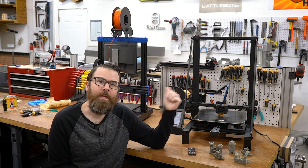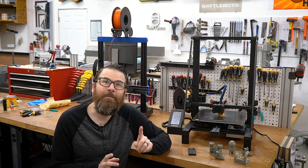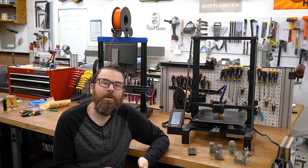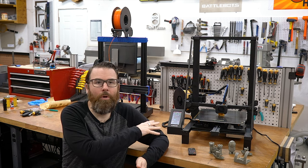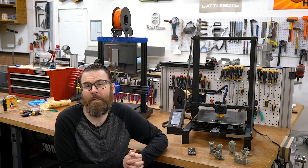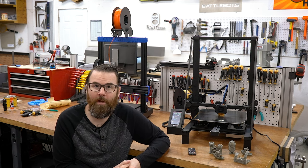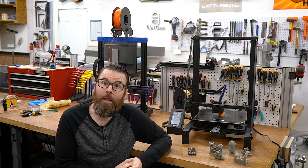Hello everyone, this is Robert and this is the Longer LK5 Pro Upgraded 3D Printer. In this video I'm going to be giving you my thoughts and impressions, going over some of the features and specs of this thing, and then giving you a final overall rating of this printer using my rating system. So let's get started.